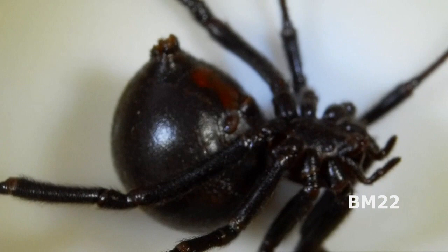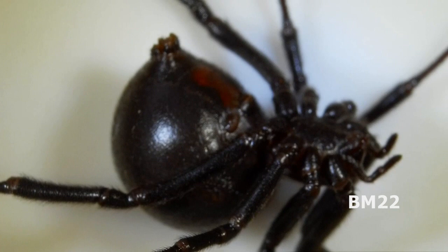Hi everybody, Beanmeister22 here. Today we're going to do something a little bit different. We are going to take a close-up look at a Black Widow spider under magnification, and we will be using our KK Moon video microscope.